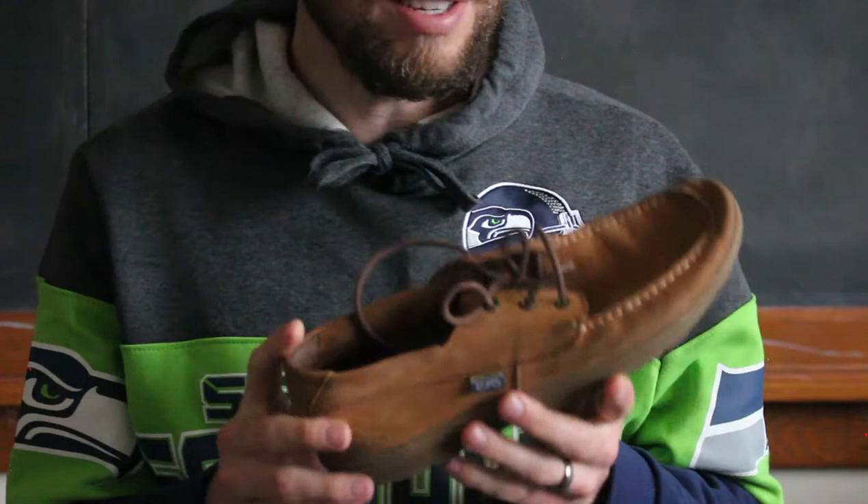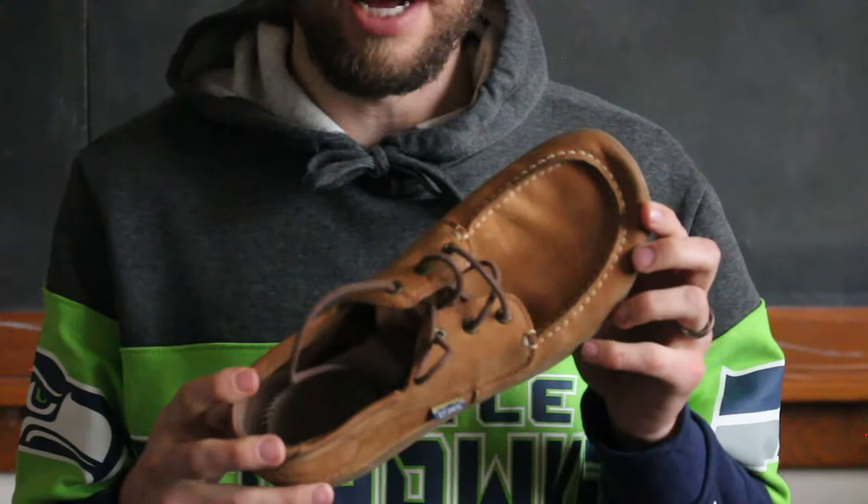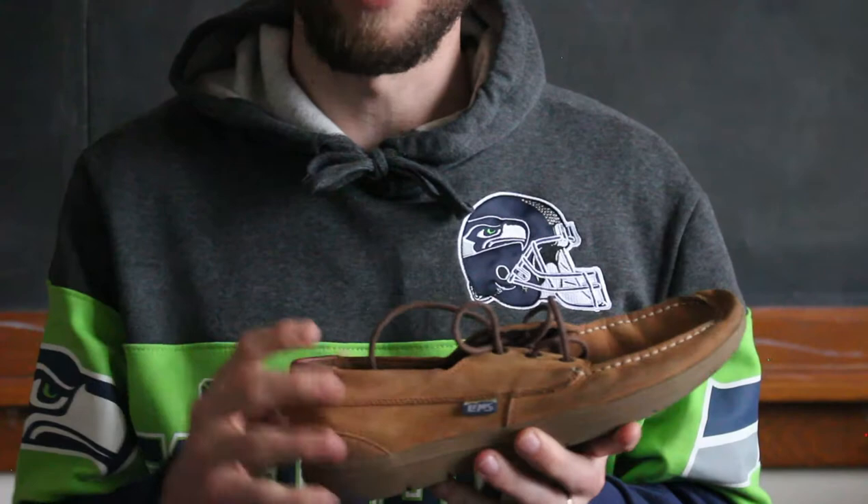As far as sizing goes, I think they fit pretty true to size. A 10.5 is what I would normally wear, and that's what I ordered in these — actually all three pairs. I think Euro sizes are more reliable, so Euro 44 is what I wear for a size 10.5 to 11.